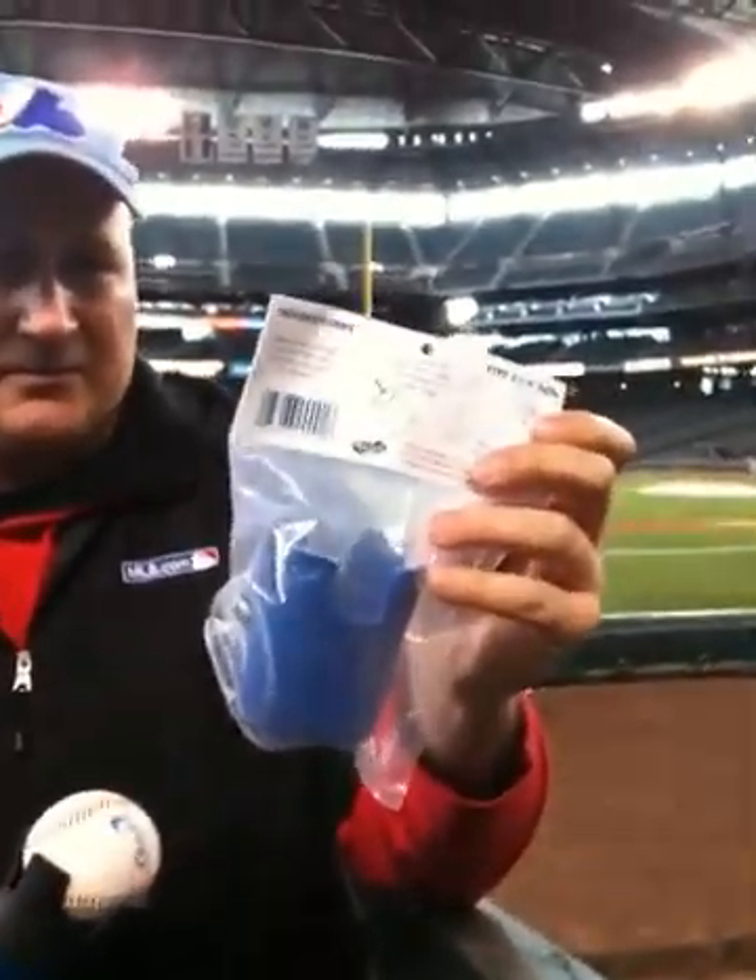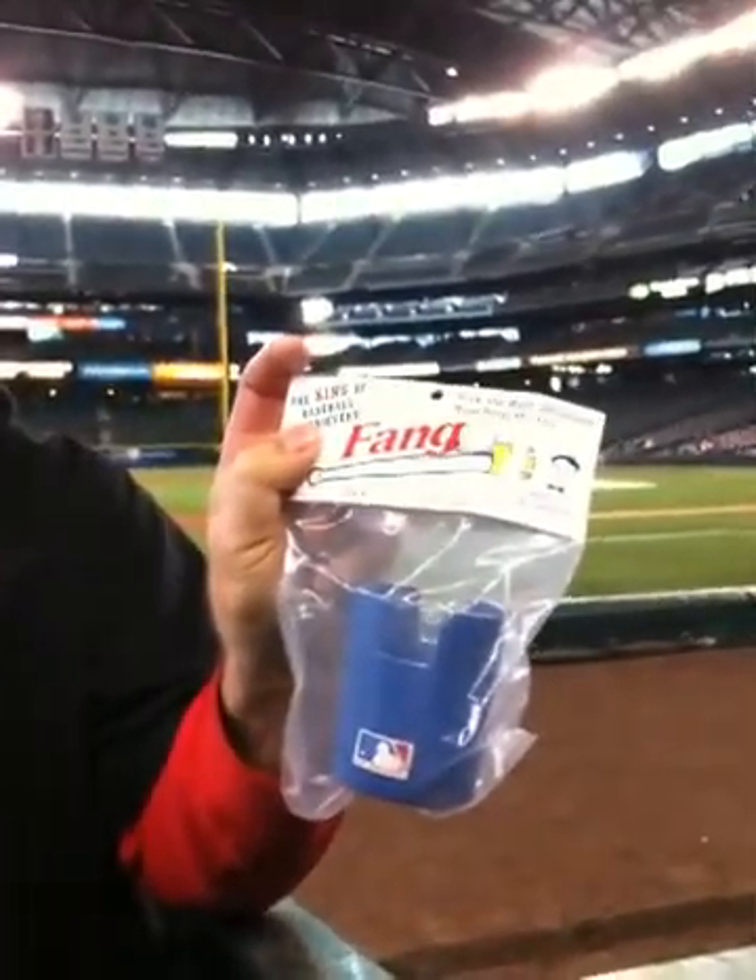The attachment originally came from that package right there from Bill Nye the Science Guy. Bill Nye the Science Guy — that's the original equipment on it. Excellent.